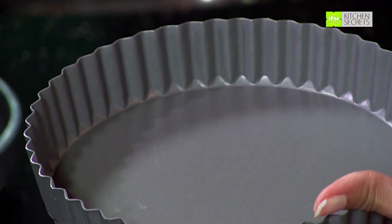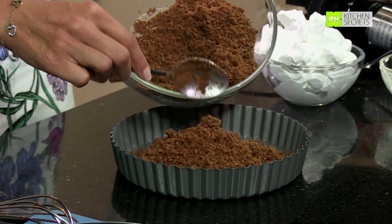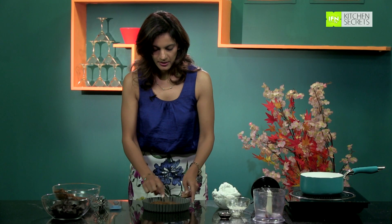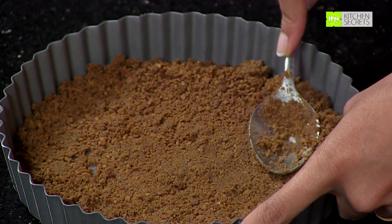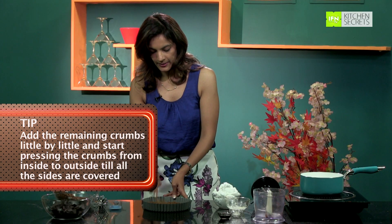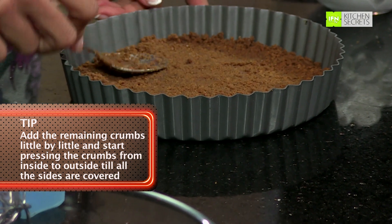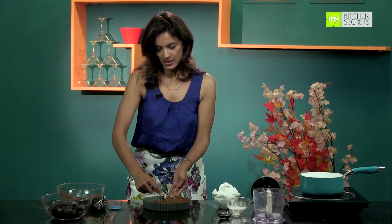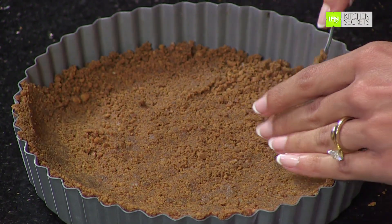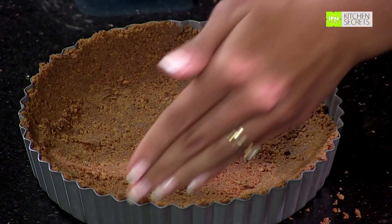Here is a tart tin with a removable base, which is really handy if you want to make these tarts. I am going to pour all this biscuit crumb right in the centre and start pressing it to create a base for the tart. Keep adding the buttered crumbs little by little, working from inside to outside so you fill in the sides, ridges and corners. Make sure you press firmly each time so it sticks together — otherwise you will have a very crumbly base.